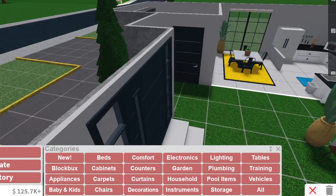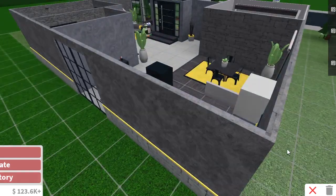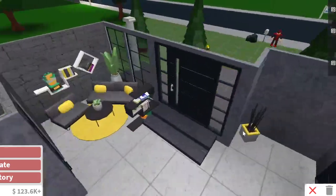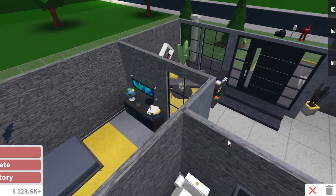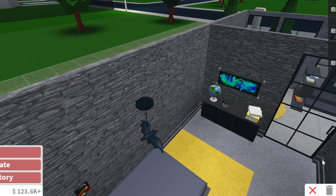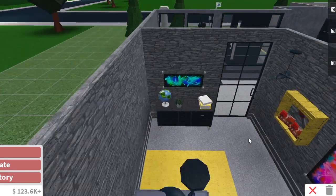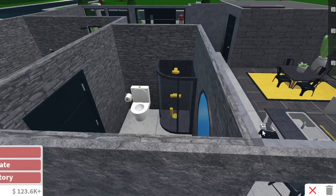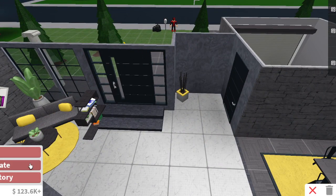I'm just going to go ahead and floor this place, color some things, and I'll see you guys back when the next thing is here. So it's been a while — actually like 30 minutes of just coloring and stuff. I think it's turning out pretty good. I pretty much colored everything. I don't really know what else I would need to color. Now I can add the lighting.